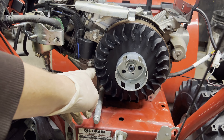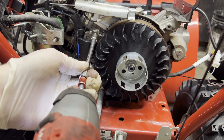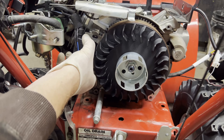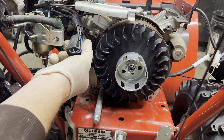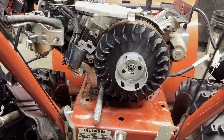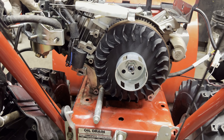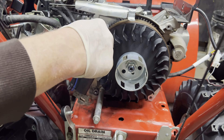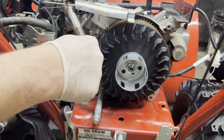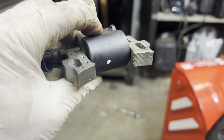All you need to do next is remove these two bolts holding the coil on and it will come out. All your wires are attached up here so you have to feed everything through — the spark plug wire and the wire that goes to the key. If it helps, pull the carburetor out a little bit and just feed this stuff through. And that is the ignition coil. Let's go order a new one.